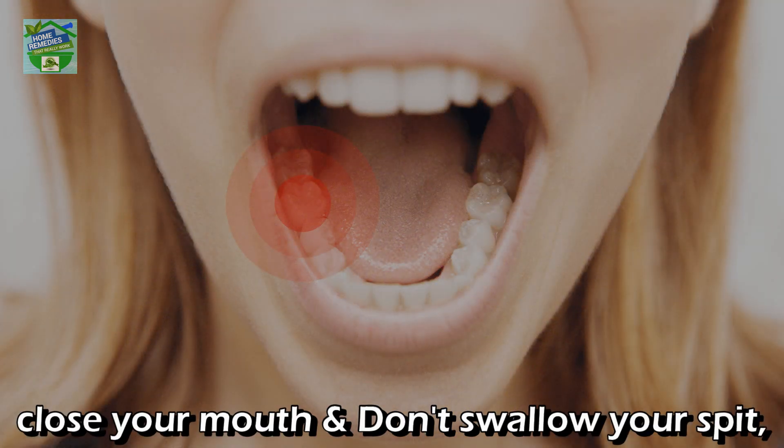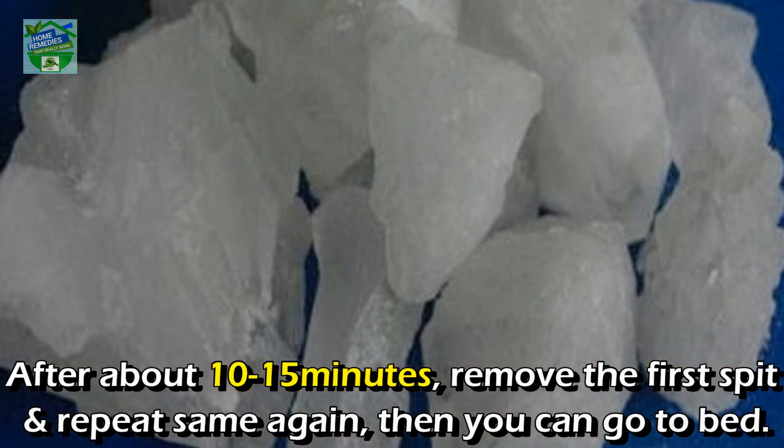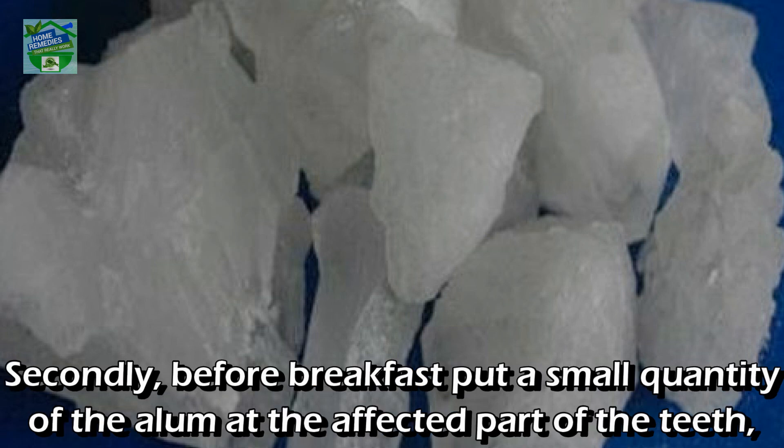Close your mouth and don't swallow your spit — you can get sick if you do, as the spit in your mouth is what reacts with the alum. After about 10 to 15 minutes, remove the first spit and repeat the same again. Then you can go to bed.